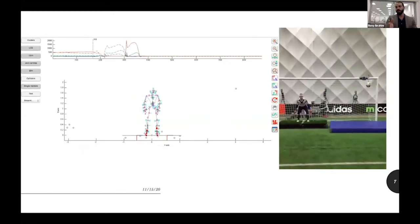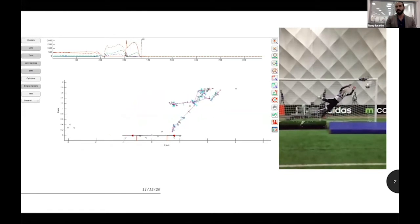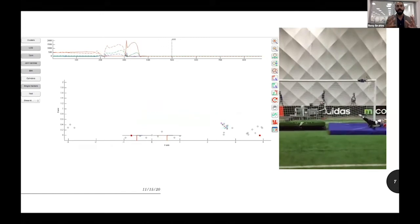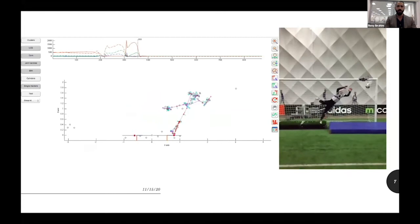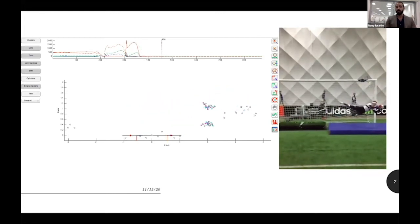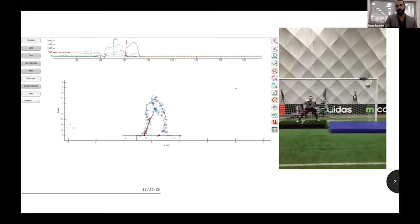What we're seeing here is one trial of a goalkeeper performing a preferred save to the left high ball. The ball was attached to a string with a magnet, so the goalkeeper was free to hit or catch the ball — we didn't intervene with how they saved the ball. We're also seeing the slow-motion video from the high-speed camera alongside the 3D model.